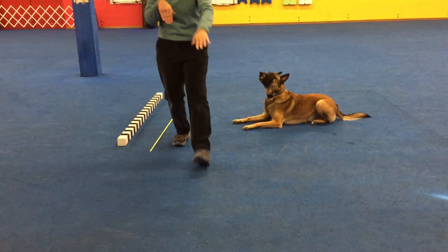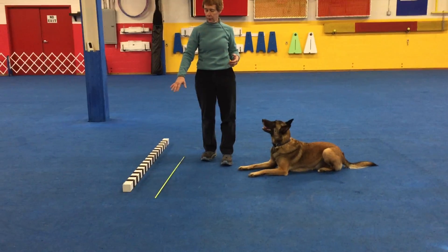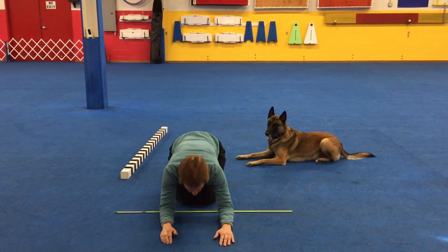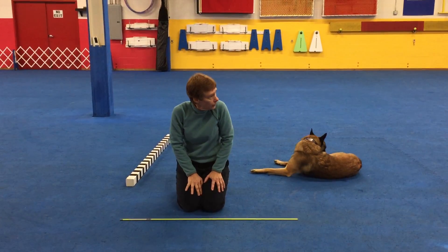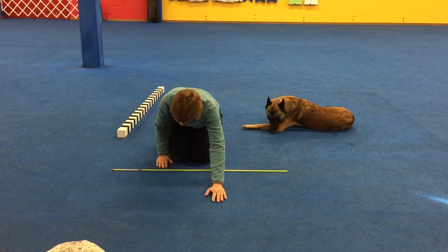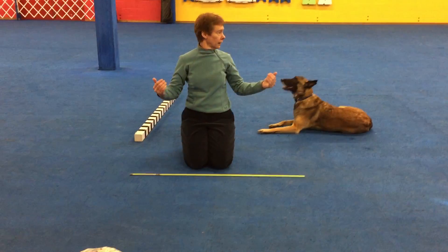There might be a way to apply this to that. I suppose you could teach them something like drop them over the stick, and then their job is to get their feet behind the stick as they sit up. It's the same principle. You could drop them with their elbows on your side of the stick, and their job would be to sit up and put their feet behind the stick. There's a difference in the activity of the dog — consciously doing something instead of having a barrier.